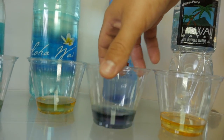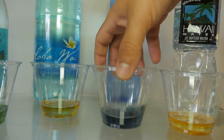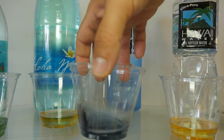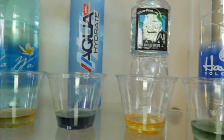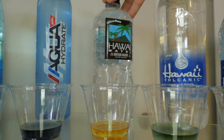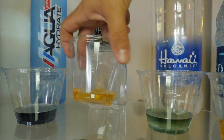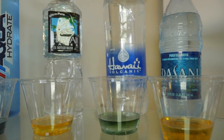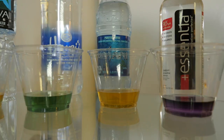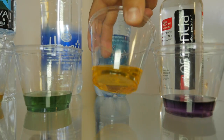Aloha water also bad. Now here's P. Diddy's water — P. Diddy's water passes. His water is definitely alkaline, you can see the color difference, it's like dark purple. This next water I've seen in the market in Hawaii forever — Hawaii Water — horrible, straight acid water. Hawaii Volcanic water, great.